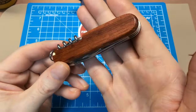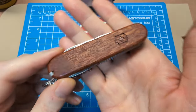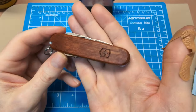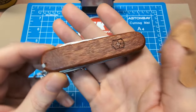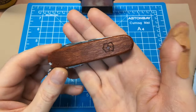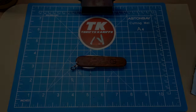I actually weighed this knife and compared it with the white Spartan I have — they're exactly the same weight, so the scales make absolutely zero difference in the overall weight of the knife, in case you were concerned. This won't be the last wood-handled Victorinox I get — I'll probably find some others. The Huntsman definitely makes one in wood, so that could be my next wood-handled Victorinox. I appreciate you guys watching — that's going to do it for my review. Make sure you like, subscribe, and hit the bell to be made aware of videos when they drop. We'll see you next time, take care.